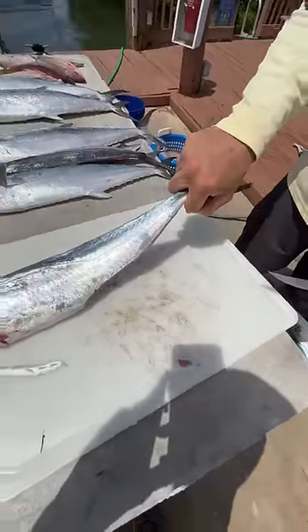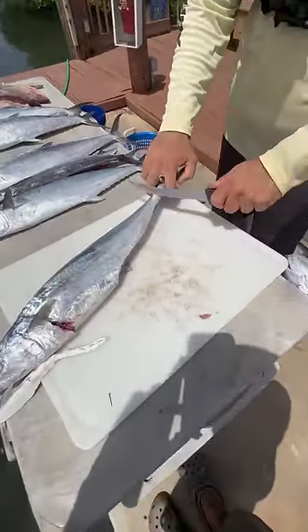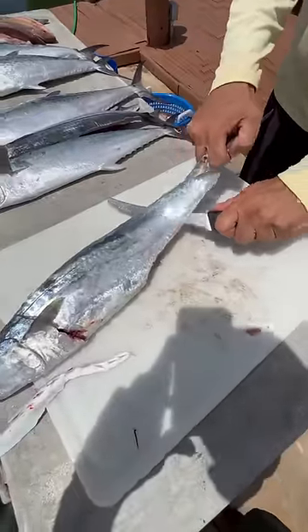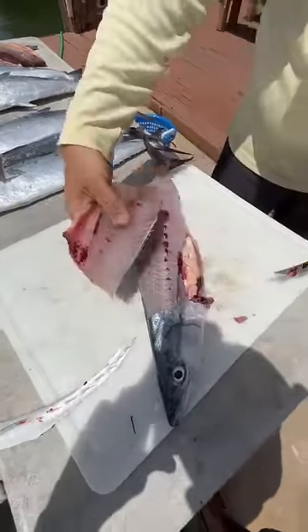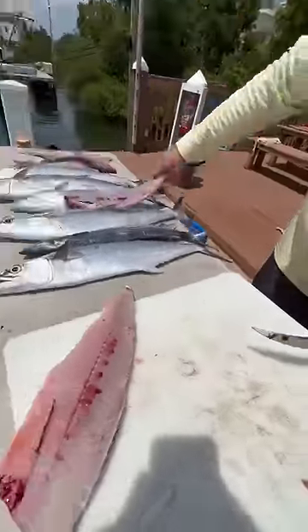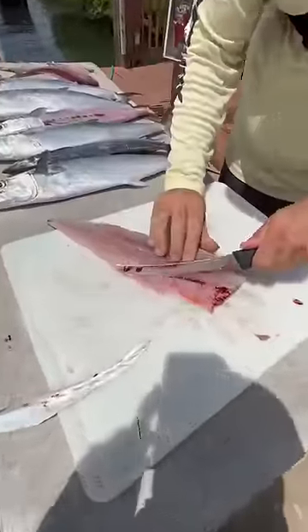Then instead of working your way down the backbone and taking all that time, you're going to go like this — mackerels have a built-in handle, just like that. Put the knife in right here, press down against the backbone, and just like that you have a perfect fillet. Now you're going to take the ribs out.